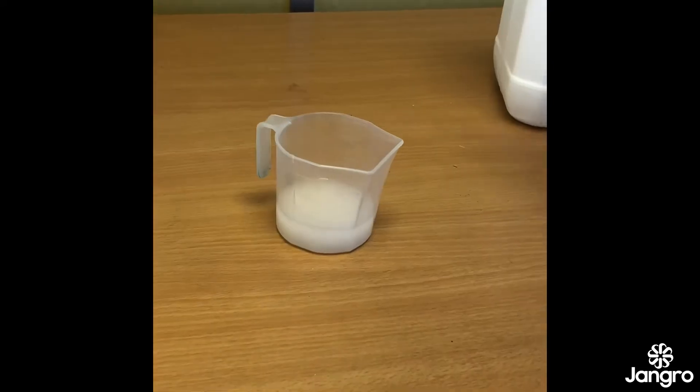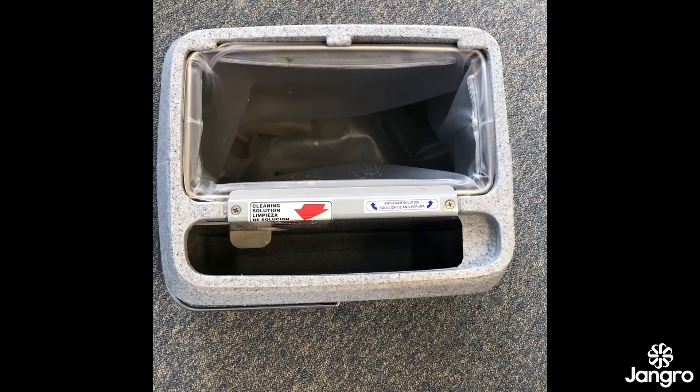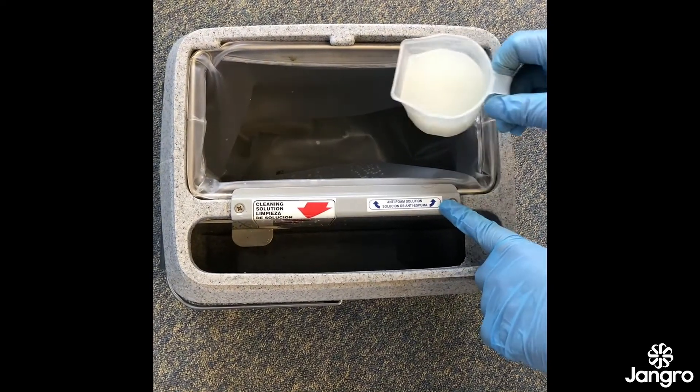Using defoamer before each clean is crucial to avoid unwanted foam build-up in the waste tank. Mix with water as per the instructions and add to the recovery tank.